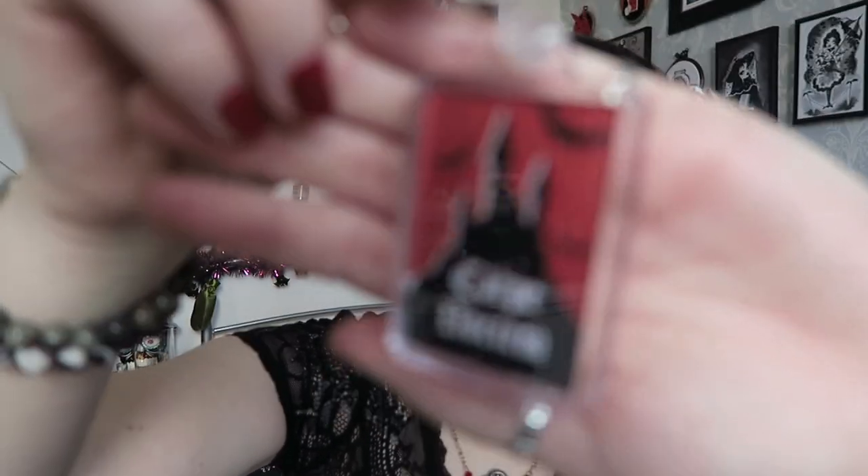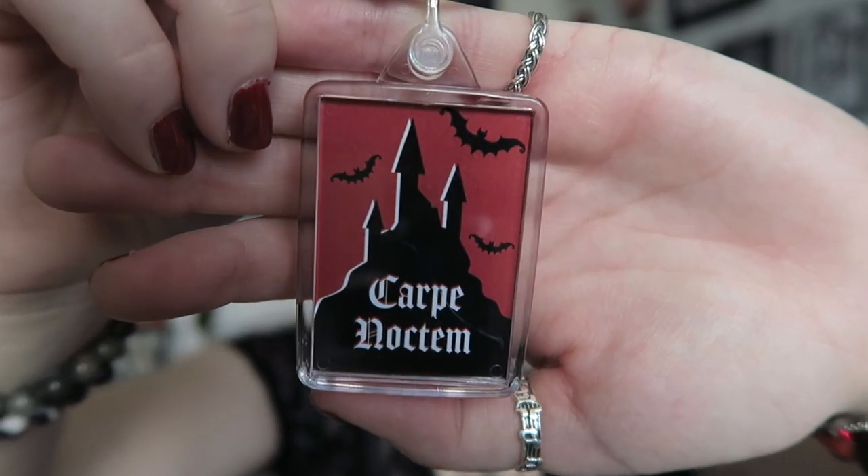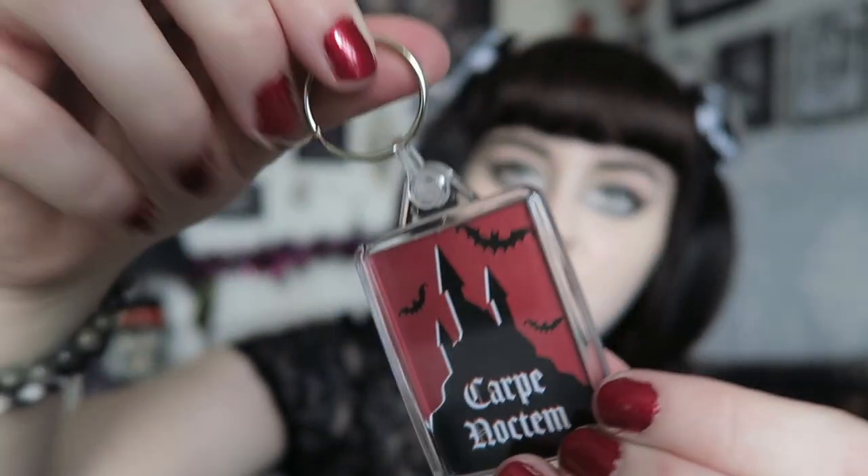There's also a keyring which I really really like. It's a silhouette of a castle - kind of Dracula style - and it says 'Carpe Nocturne' with bats, and on the other side it also has three bats. I really like that it's double-sided and I like both designs. I don't tend to use pocket mirrors too much as I have quite a lot of them, but I really do like the design of this one so I'll be keeping it.